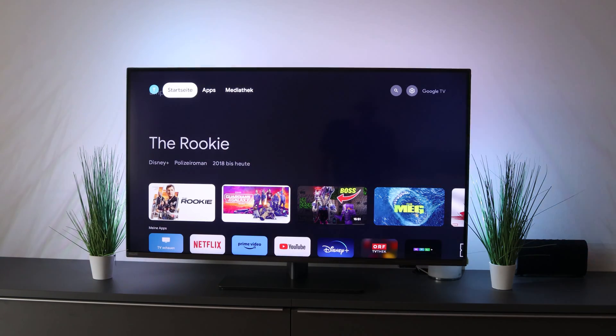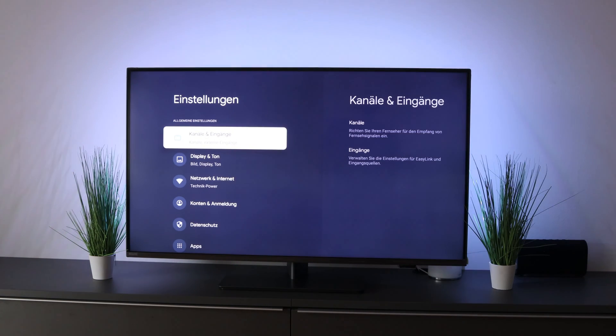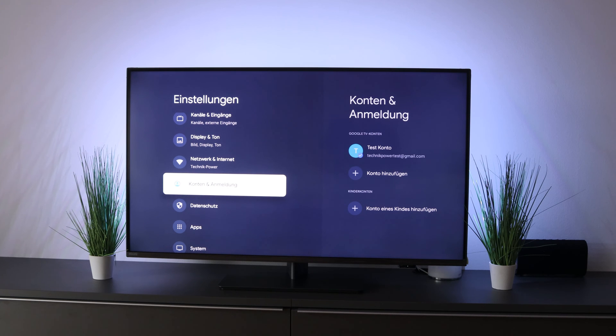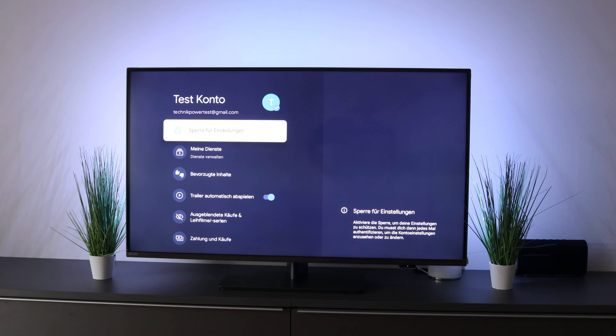For that you switch to the menu and then go to this point here, which is called account and registration. Here you go on it, then you click on your account, then you scroll down and here there is only apps mode.